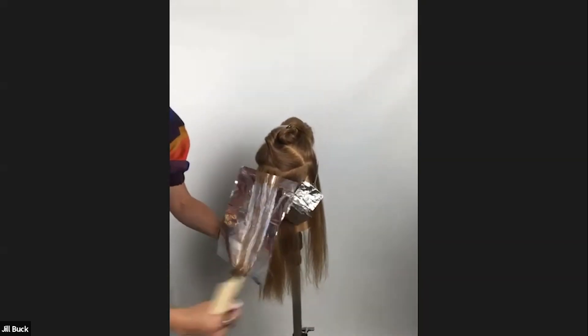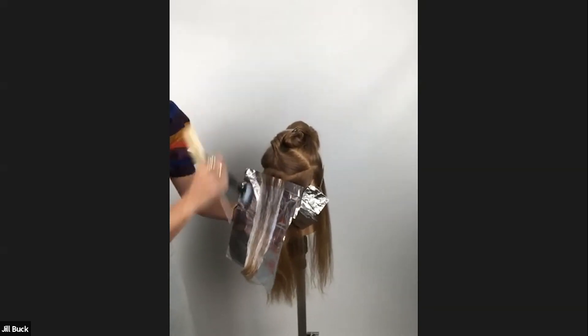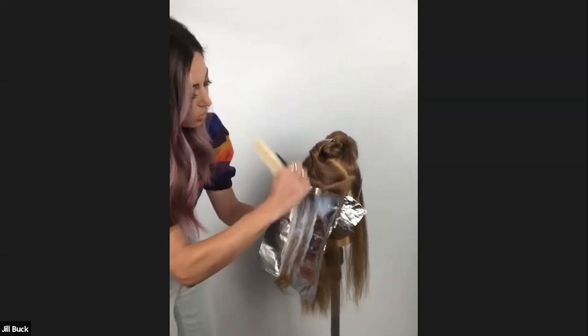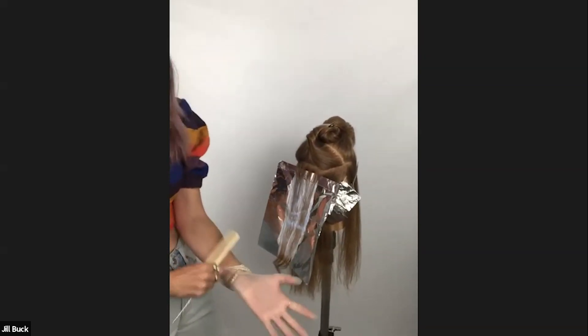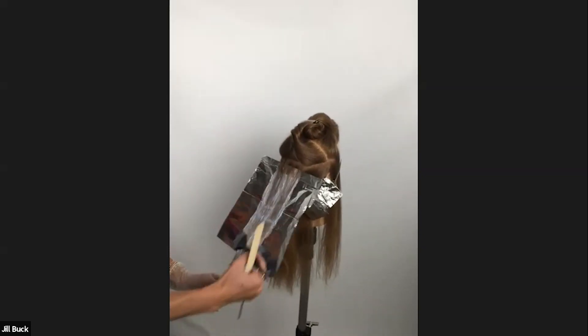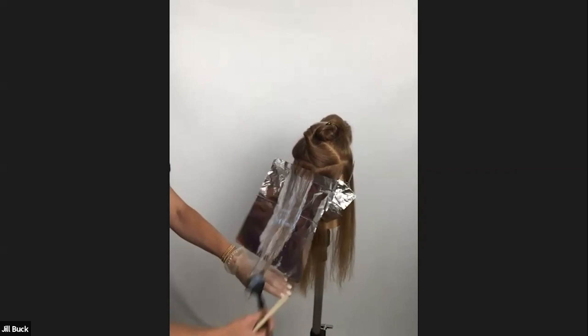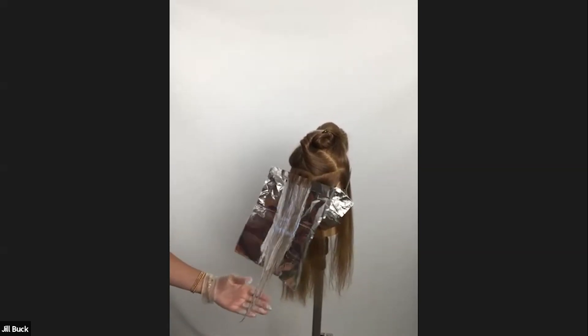I'm working with Long Life and 30 volume through this mid-section. My hairline foils are Blonde Life and 20 volume, and I always adjust my lighteners based on people's hairlines — you want to be as careful as you can. When working with hairlines and the ends of hair, you want to make sure you really know what your clients have on their hair so you can adjust your lightener accordingly. Just because they come in with dark hair doesn't mean there isn't light underneath, so use the correct formulations.